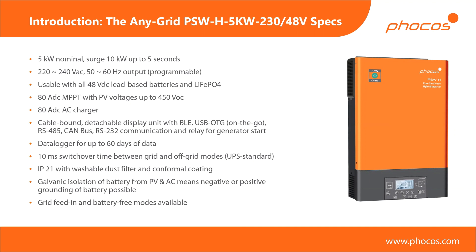The device has an IP21 environmental rating, so this is an indoor device. It has washable dust filters on the left and right sides, which you can simply wash out, and conformal coating on the PCB assemblies. We have galvanic isolation between the battery and the inverter unit, which means you can ground the battery positive or negative, whichever way you desire. Finally, we have grid feed-in mode and battery-free mode as special modes, which I'll explain later on.